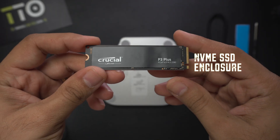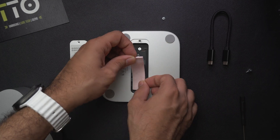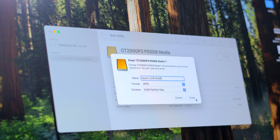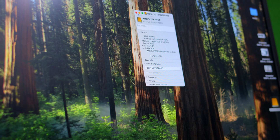But here's the real magic — it's not just a hub, it's an SSD enclosure. Pop open the base, install an M2 NVMe SSD, and you've expanded your Mac mini's storage without paying Apple their absurd upgrade prices. It supports up to 4TB SSDs at 10Gbps transfer speeds.